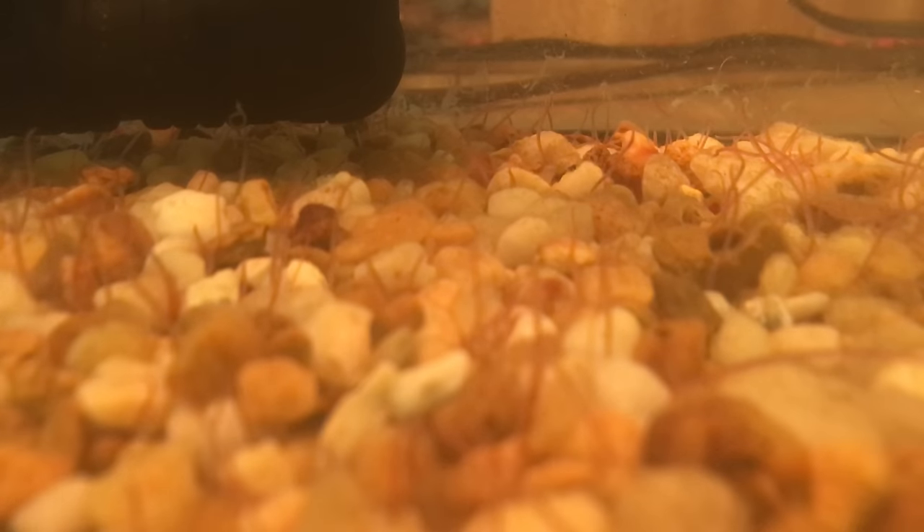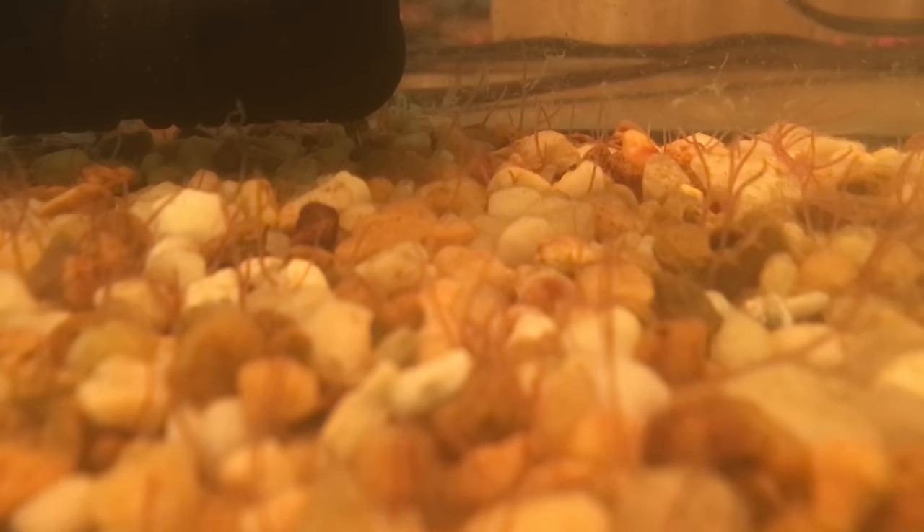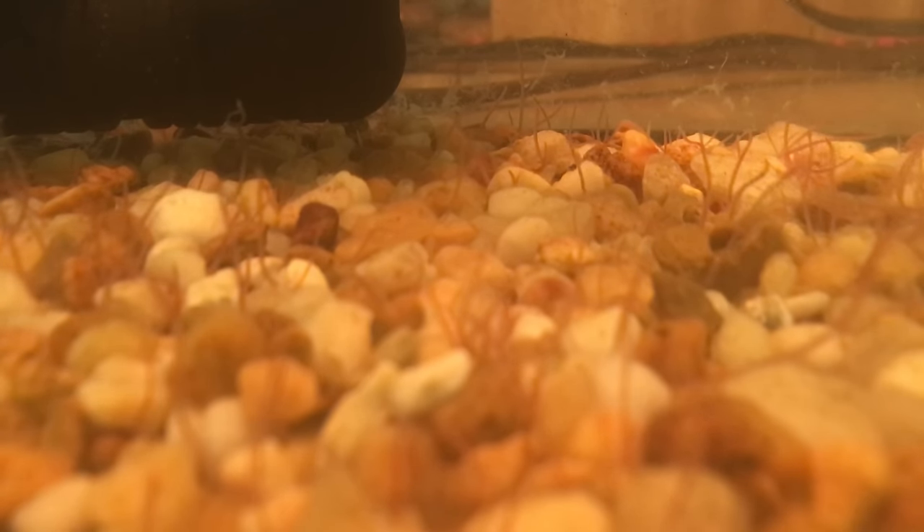These guys reproduce fairly slowly, which is good — they're not going to reproduce overnight and crash your system. They don't even reproduce sexually in the aquarium. The way they reproduce is they get broken up and then regenerate: they can split in half and those two halves will grow into new worms. So it's a good idea every once in a while to stir them up, and I'll show you how I help propagate them a little quicker.